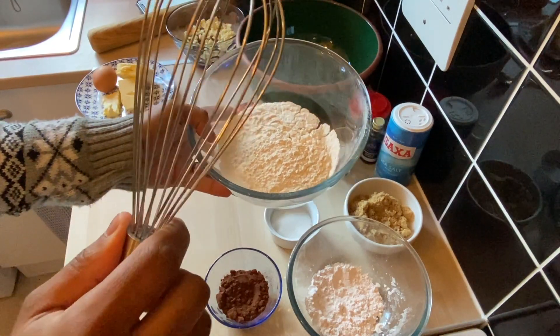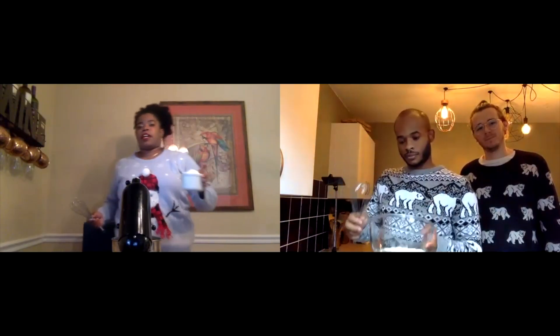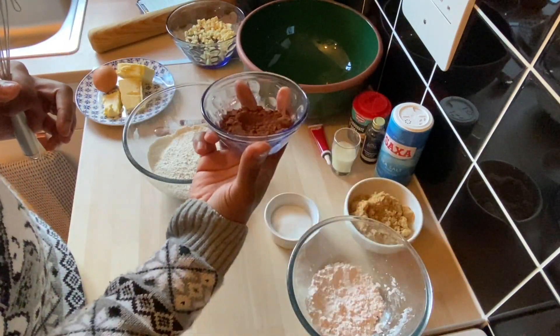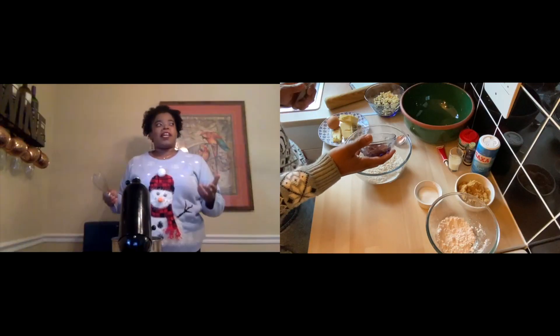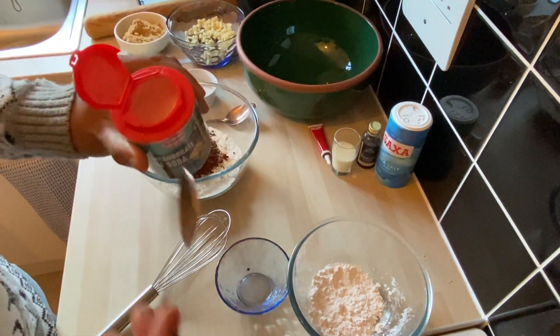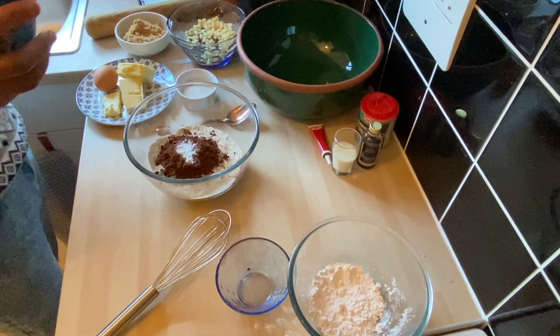We have 200 grams of all-purpose flour, which comes out to a cup and a half. This recipe also has cocoa powder — a fourth cup, which is 21 grams. For those in the U.S., we also have baking soda — called bicarbonate of soda here — and you just need a teaspoon of that. Then add one-fourth teaspoon of salt.